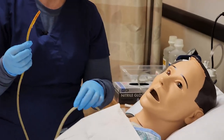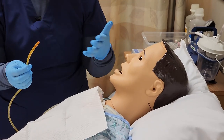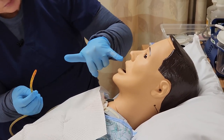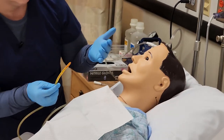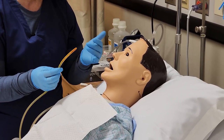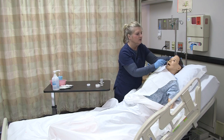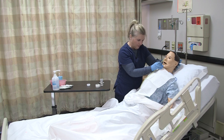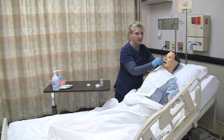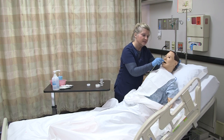Having my patient sit upright, I'm also examining the nares prior to insertion to find the more patent nares. Both look fairly patent and I don't see any obstructions, and the patient doesn't have a history of any septal defects or obstructions, so I'm going to use the right nare. At first, have the patient sitting with their head neutral. Once you get past the nasopharynx, you can have the patient chin tuck and flex their head forward to help pass it through. Then once you get to the oropharynx, have the patient take sips of water to help facilitate it going down into the esophagus.